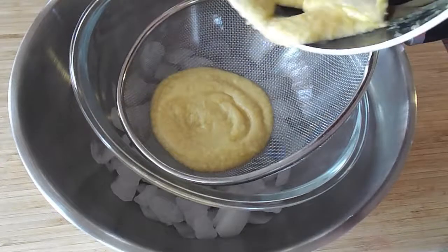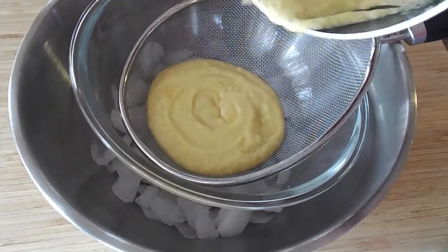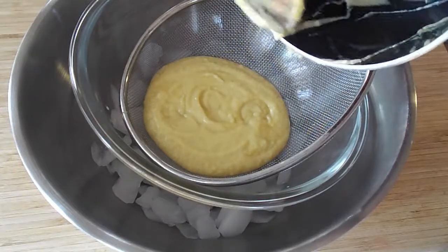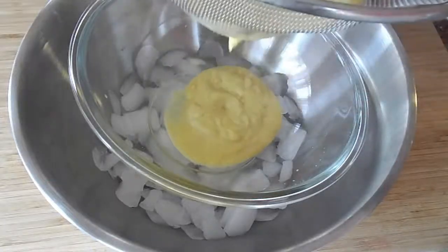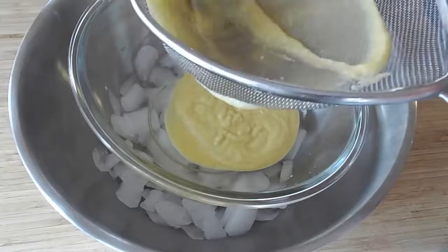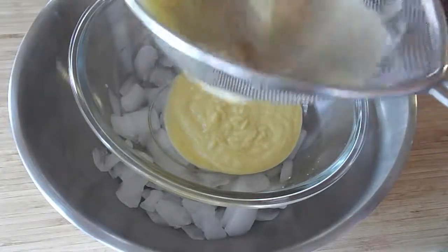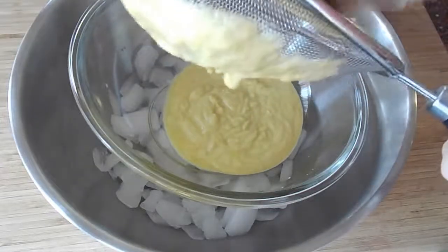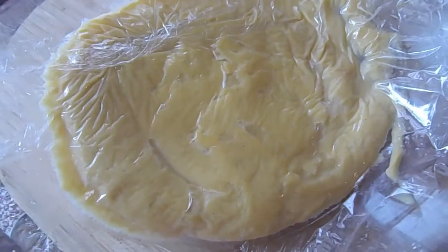Once you reach the consistency you'd like, you can go ahead and strain it into a nice clean bowl that is placed over some ice. You can make an ice bath. We're just straining it to get any gunk we don't want in there. Then what you would do is just cover it, refrigerate it, and it keeps for up to two days. For the full recipe go to FayeFood.com and like this video.